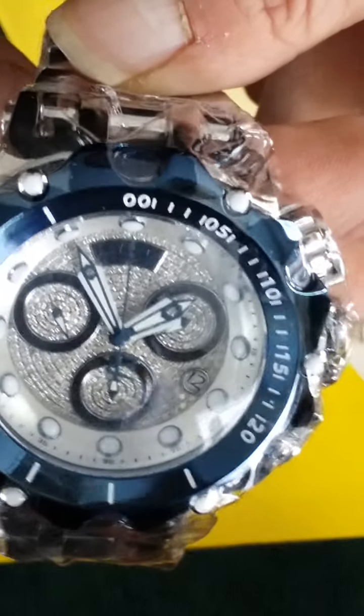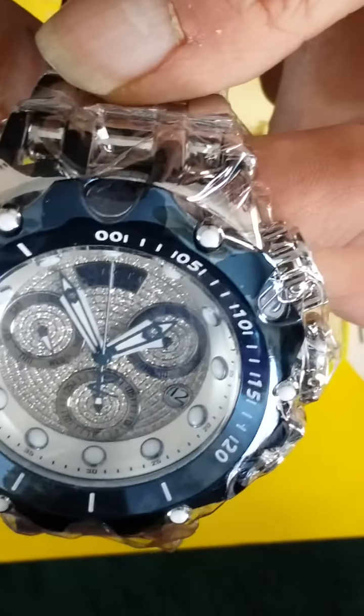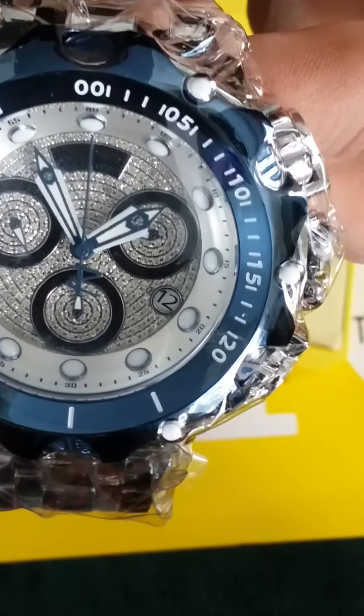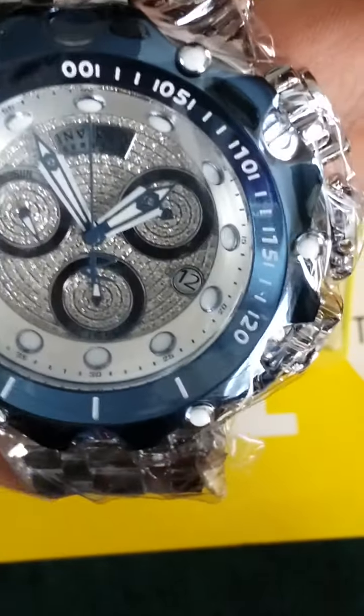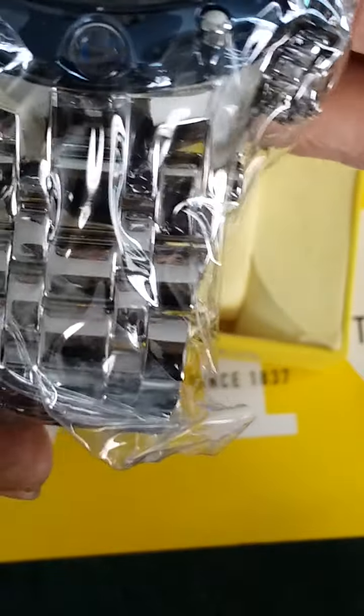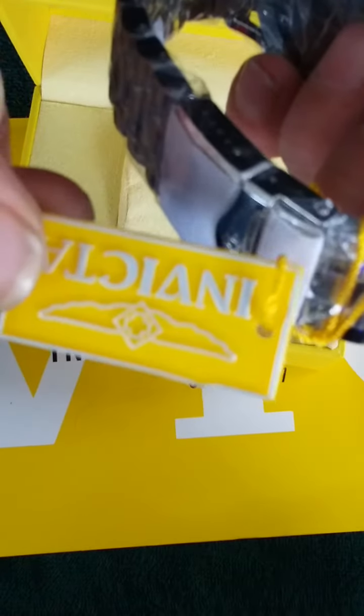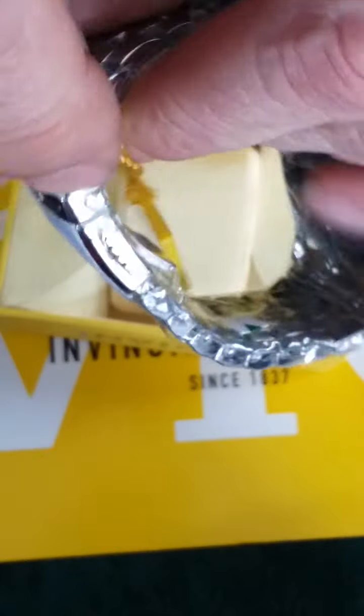Look at all those diamonds — I think it's 1.07 carats — and an all highly polished bracelet and bezel. Still has the tag on it. Excellent.